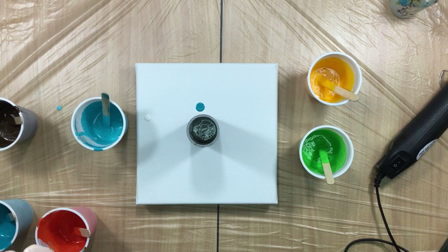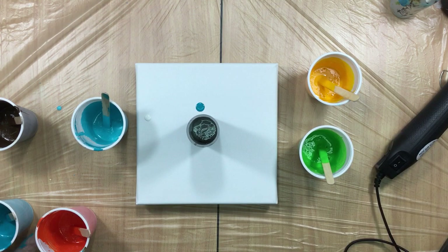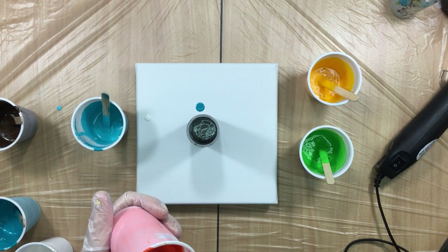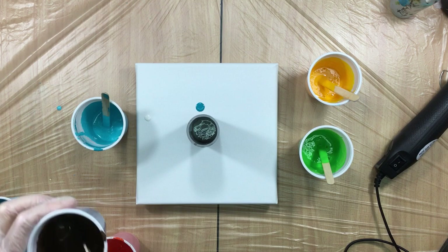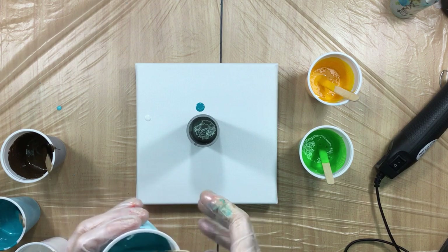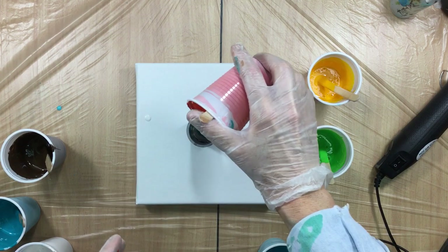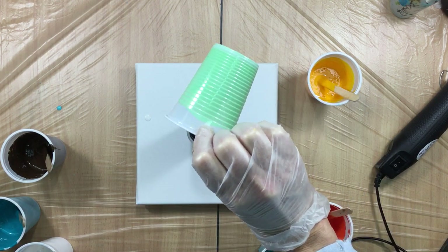I'm going to put the silicone in the light turquoise and in the dark turquoise, so there's no silicone in the yellow or the green. People are asking me why I'm doing that — well, I just do it to make it different. I don't know if it gives different effects, it's just a lot of experimenting. Everyone should experiment — do one pour with every color having silicone, and then do a pour with silicone in only one color; it should give you some nice effects.